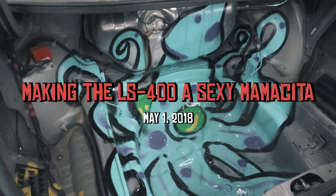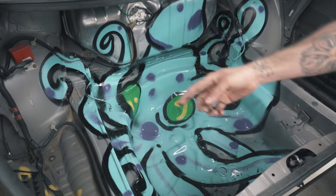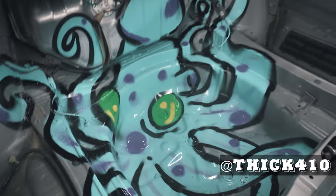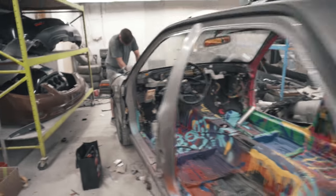We need something in the truck, so we put a squid in there. Yeah, squid mine. Let's see what Greg's doing up here.